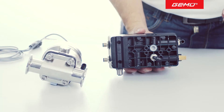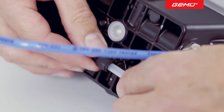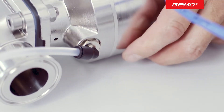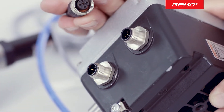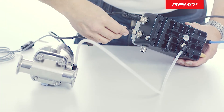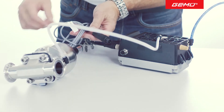First the central air supply, then the control air supply are connected to the process valve. After this, the cables for the power supply and the control signal are inserted in the positioner. Finally, the connector for the travel sensor is screwed in place.